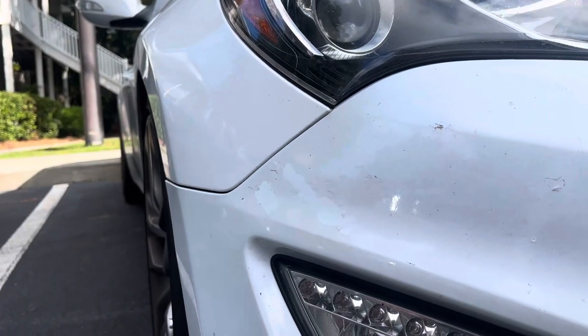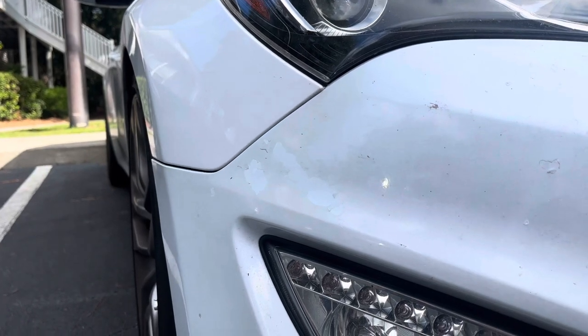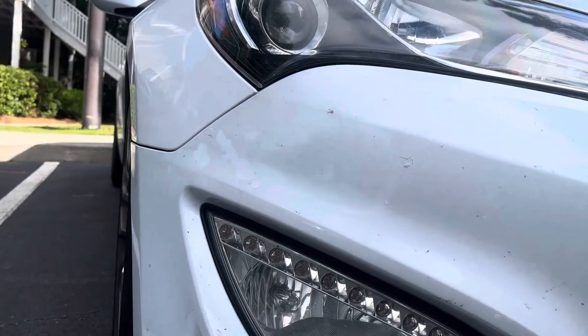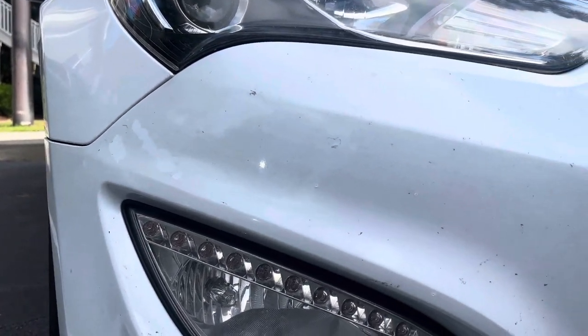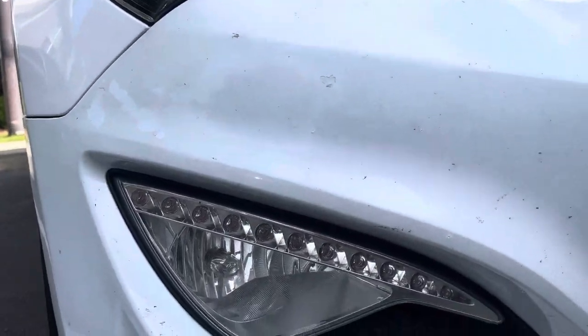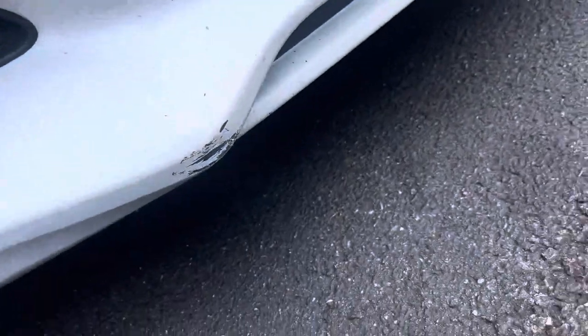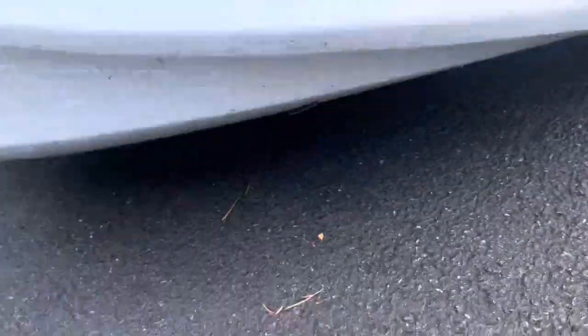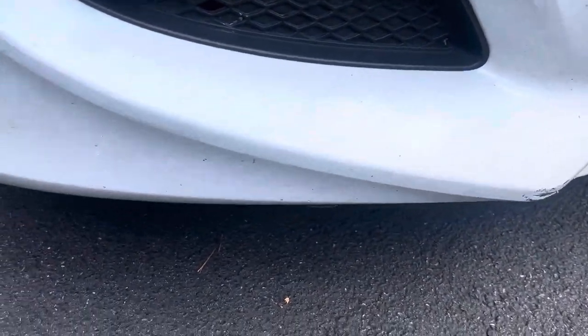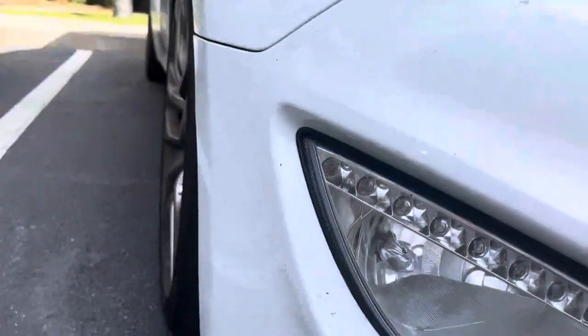Good morning everybody, welcome back to the channel, my name is Sam. Today we're going to do some work to clean up the car a little bit. One of the known issues on Hyundais tends to be the paint — it looks really good, but on the front and rear bumpers it always ends up flaking. Since this car is lowered, whoever had it before me must have taken it over some pretty rough bumps.